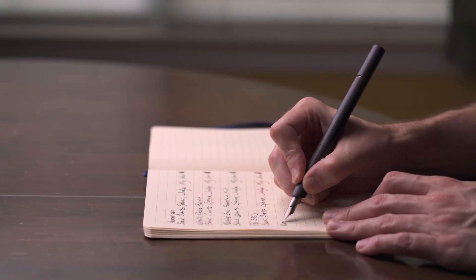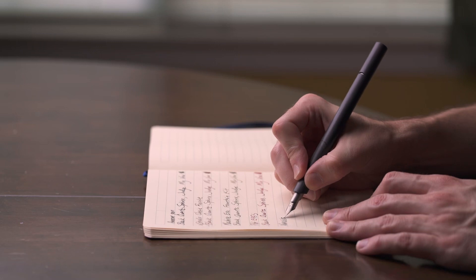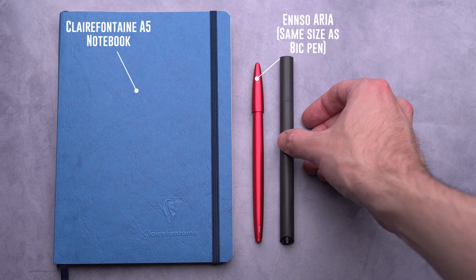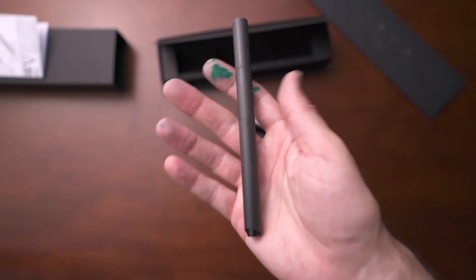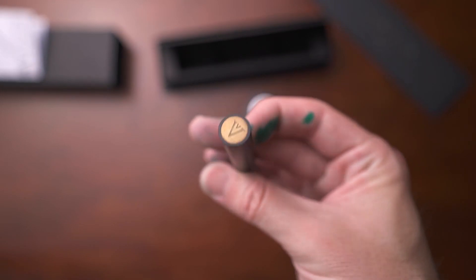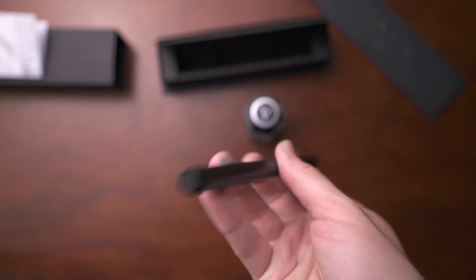It just flows out really well. It's very smooth, has a little bit of springiness in it, and I love this nib a lot. The pen is surprisingly comfortable for something that is just a cylinder. It doesn't look like it would be that comfortable, but it feels great in the hand and has a nice weight to it due to the metal parts and the brass inside the pen. The owner of the company and the designer is actually an architect as well, and when you look at this pen, you can see that.